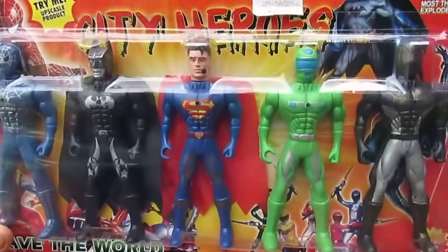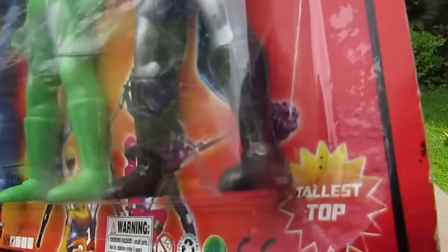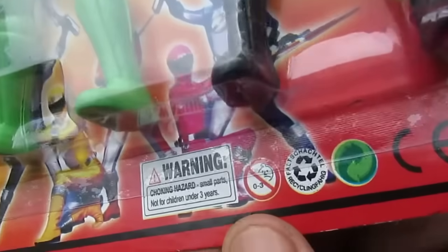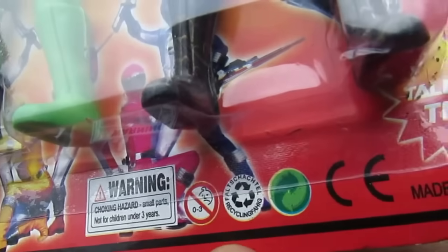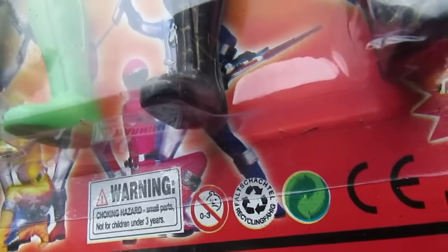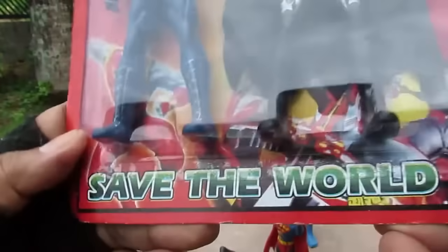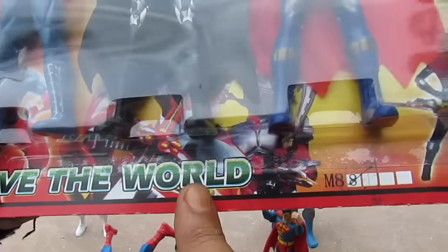It says 'tallest top' — hmm — 'made in China.' Over here of course the warning: choking hazard. There's the recycling sign, CE mark, and made in China — I already said that. Over here it also says 'save the world' — yes — and then 'M88.'